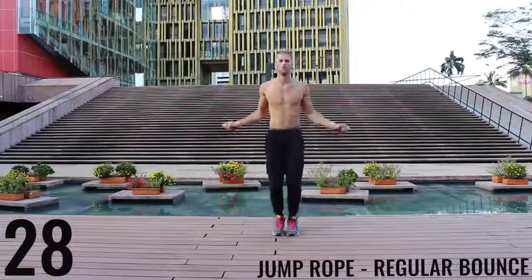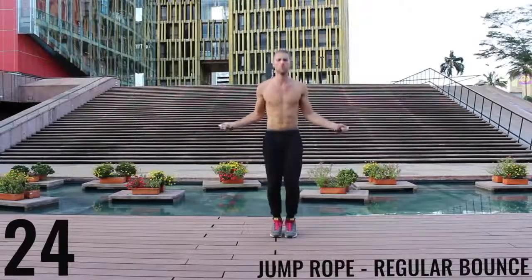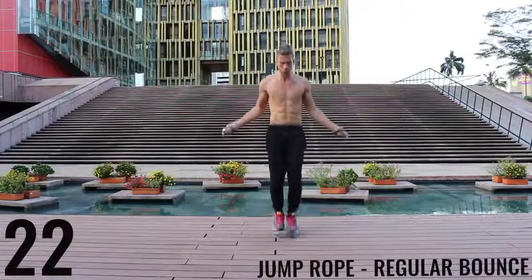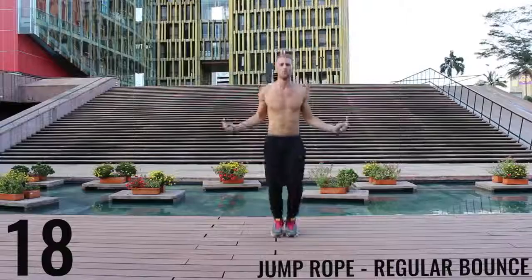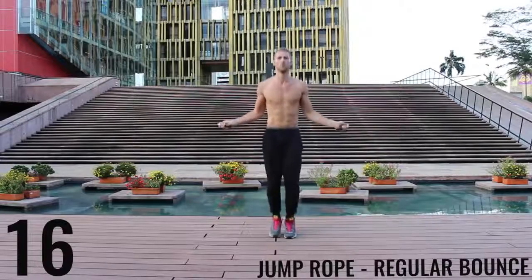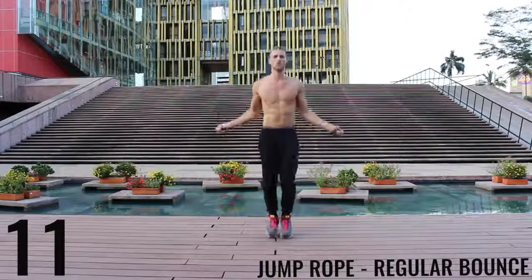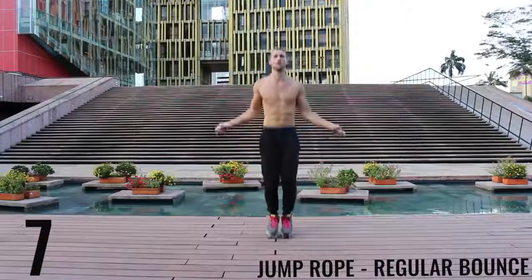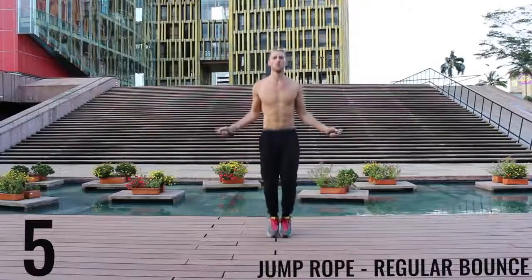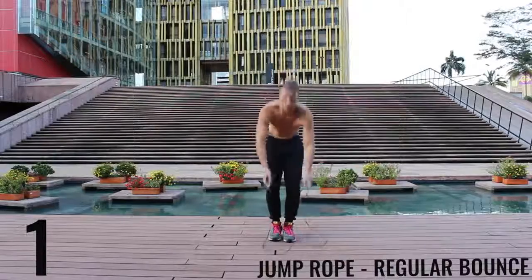Jump rope Regular Bounce — let's go. As fast as you can, barely bringing the balls of your feet off the ground, spinning that rope as fast as you can with the wrist. Keeping those arms and core nice and tight. Finish strong, 15 seconds. And go ahead and rest.